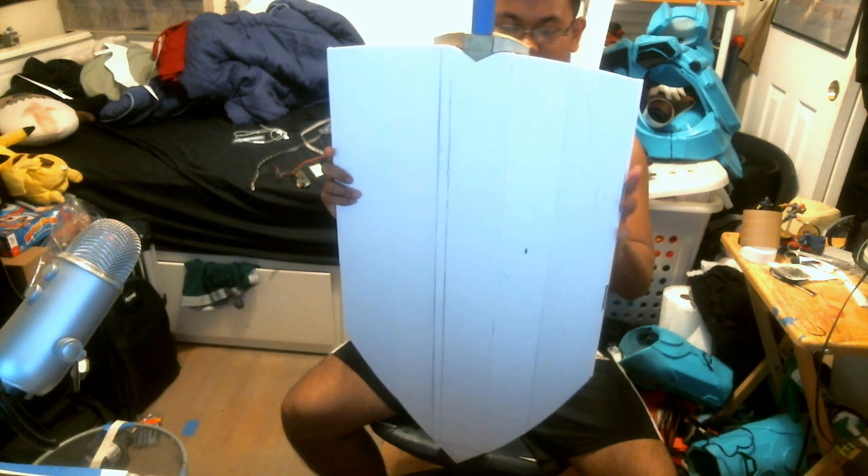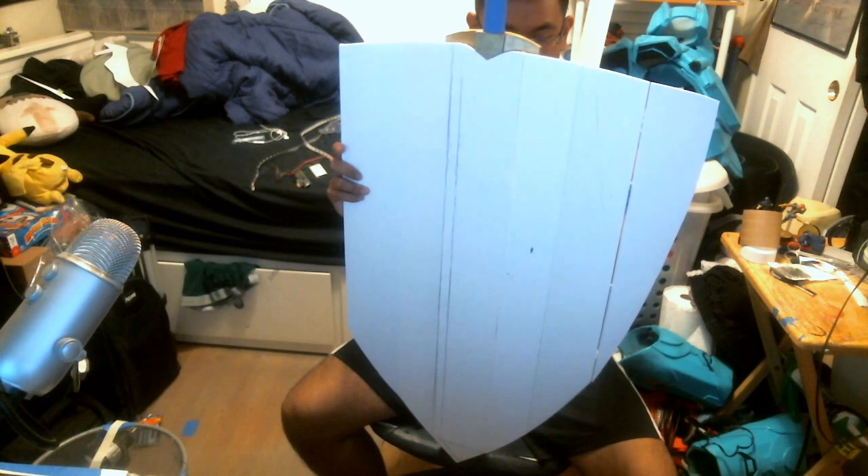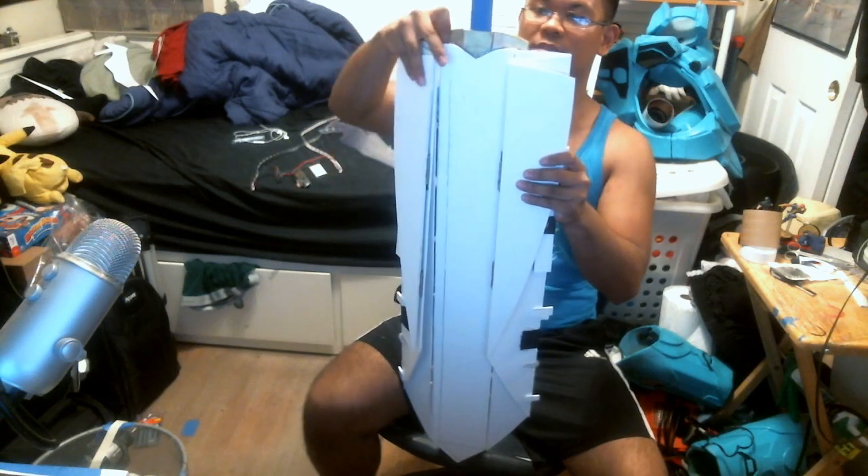Oops, hold on — fix this real quick so it actually folds. One, two, and then I'll lift this up real quick.